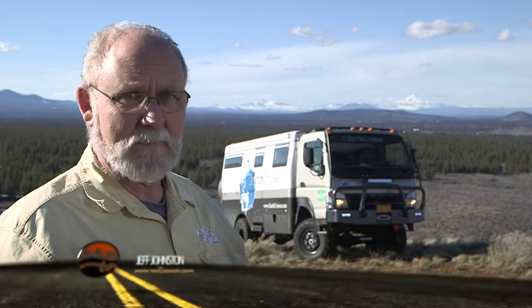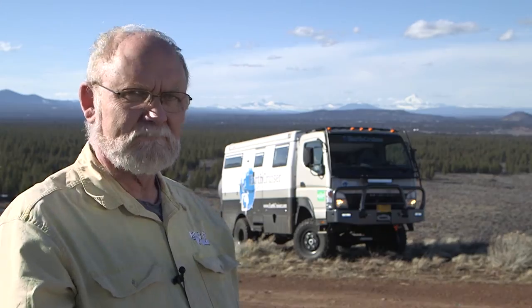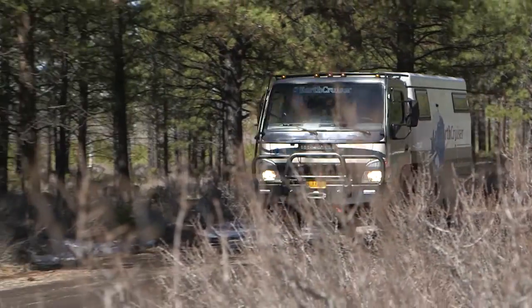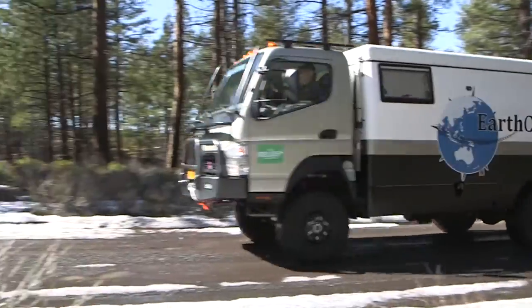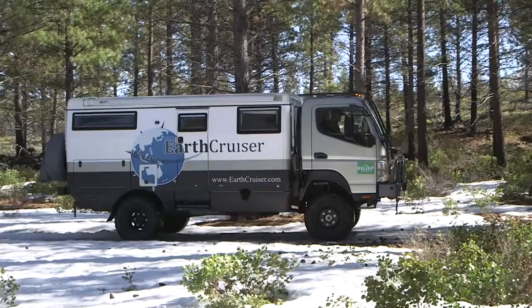RV adventure comes in all different types of sizes, shapes, and intensities. Some people like to take their adventure a little bit farther than others — they go over the hill, they push it to the edge, or they push it right off the edge and keep going beyond that. If you're going to take that kind of adventure, you need a vehicle that's custom-built and specially equipped for that sort of activity. The new EarthCruiser four-wheel drive adventure vehicle is just one such vehicle — a unique breed designed and built specifically for long-distance, long-term, self-contained overland travel and expeditions.